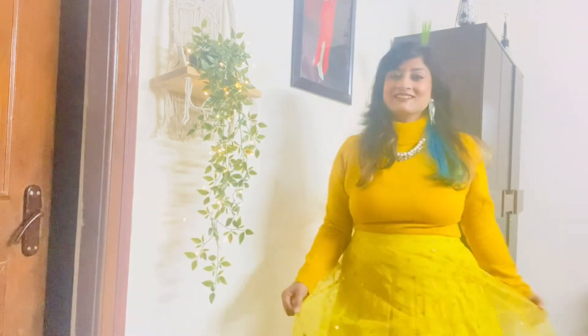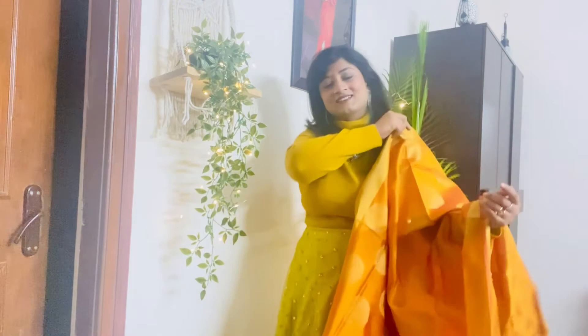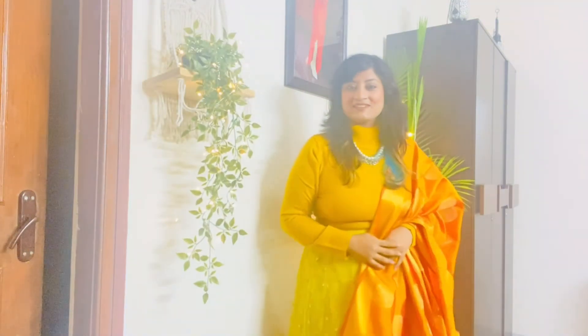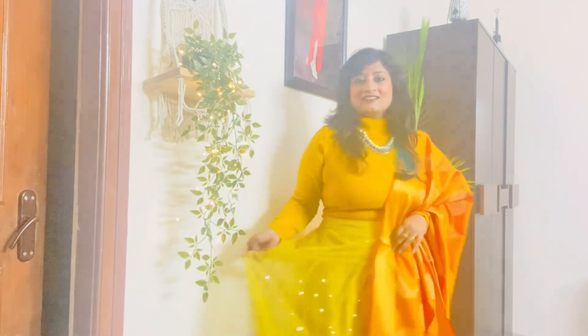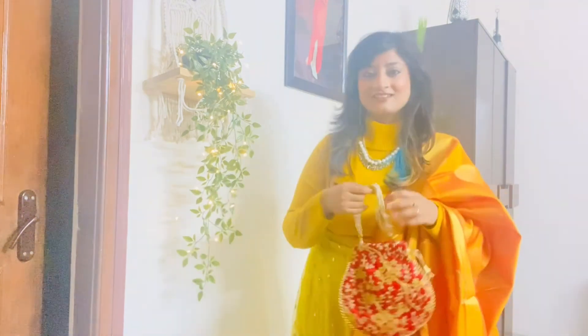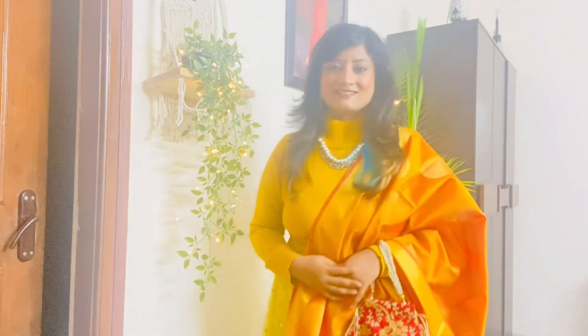This is the final look and my outfit of the day — it can be worn at any festive function or wedding as well. I'm wearing a yellow embellished skirt with a high-neck sweater and a Banarasi dupatta. Let me know in the comments if any of you would be recreating this look — I'm definitely going to recreate it for my cousin's wedding. That's it for this video — catch you in the next one. Until then, stay safe, stay healthy, enjoy your life, and stay stylish. Bye!